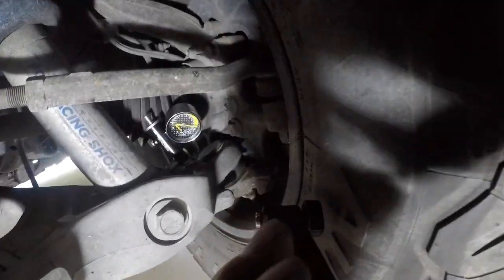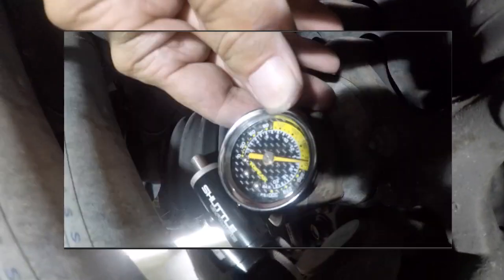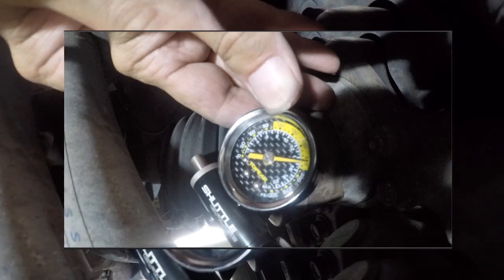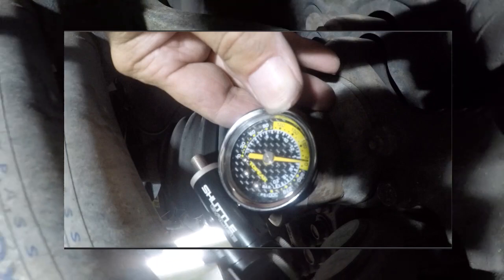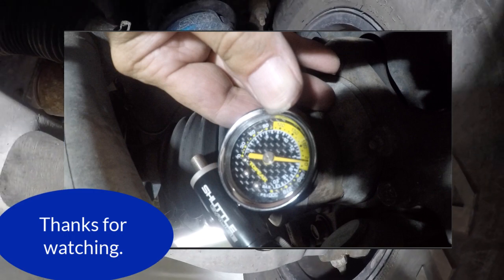I do want to thank you for watching this update video. I will not be recording rebuilding these shocks the second time around — it will be just like the first time — unless I run into something unique that I think would be interesting to show. I appreciate you watching. Be careful out there. Have fun.